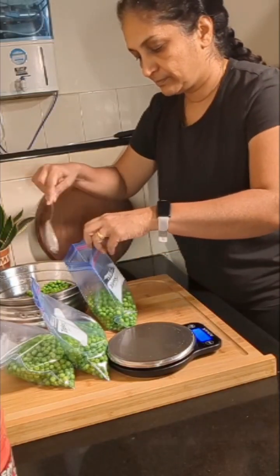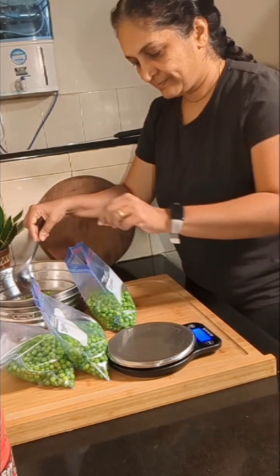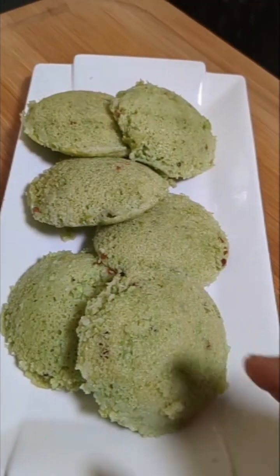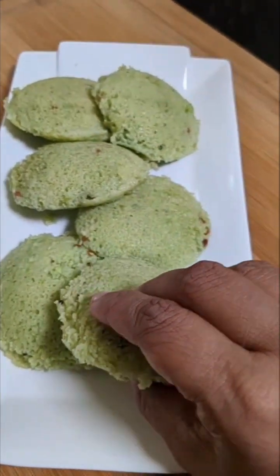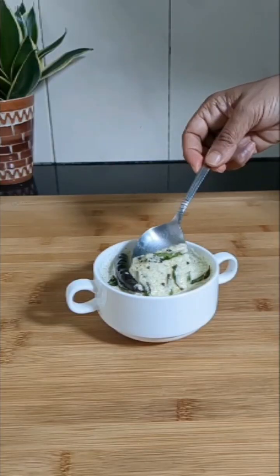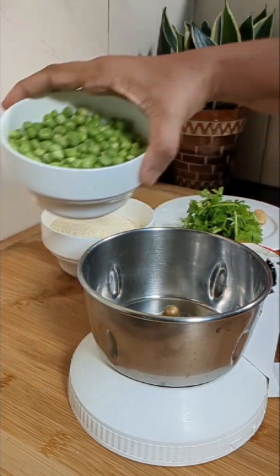Hi friends, welcome back! Today I'll be sharing how I have prepared fresh green peas for freezing, an instant breakfast recipe - green peas idli, which is so soft and delicious, and also a simple chutney made with coconut.